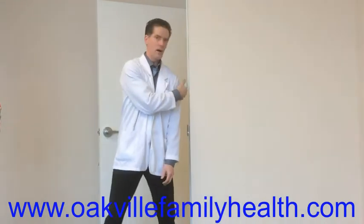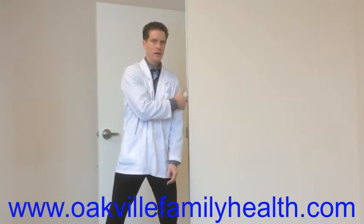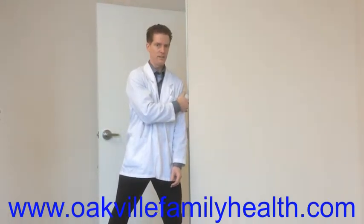Then you can go to the side of the arm, and you're getting part of the deltoid. Again, lift and hold until you find the sore spot. When you find it, hold it and breathe in and out.